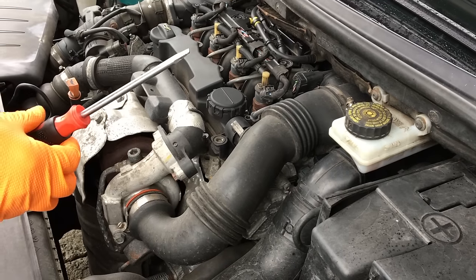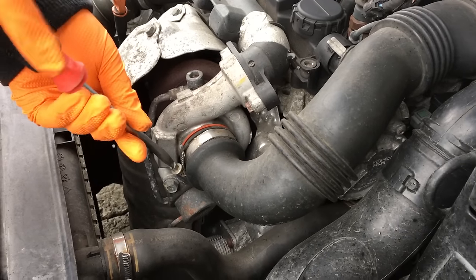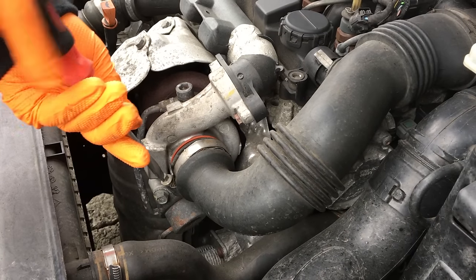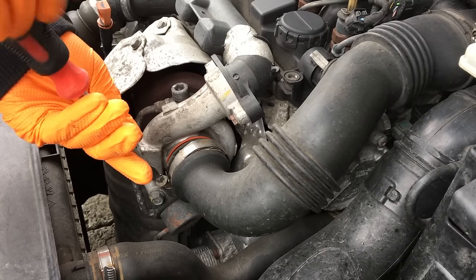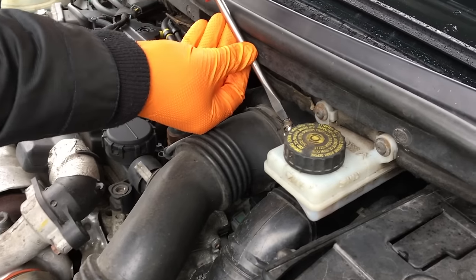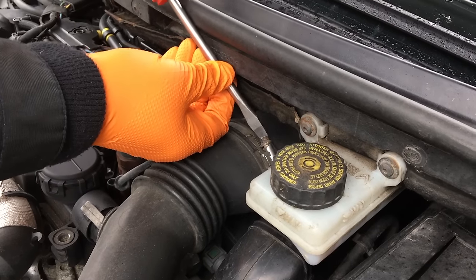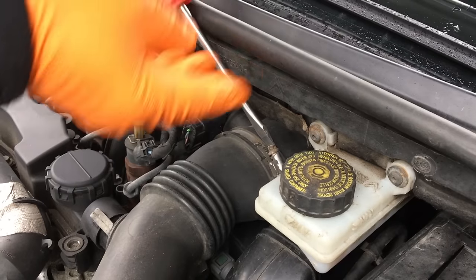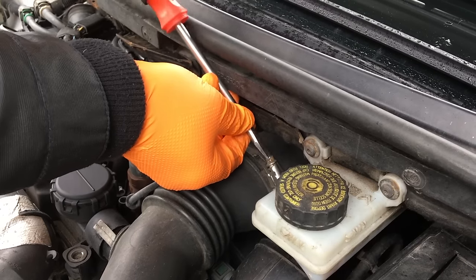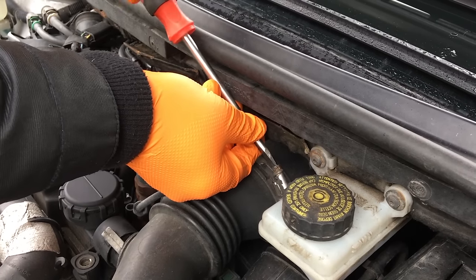You'll need a blade screwdriver to undo the screw or jubilee clip next to the turbo. Undo it nice and loosely — there's no need to take it off completely. And again up here, same — just undo it. It's a little bit more awkward because you're up against the bulkhead or scuttle panel, so undo it as much as you need but don't take it off completely.